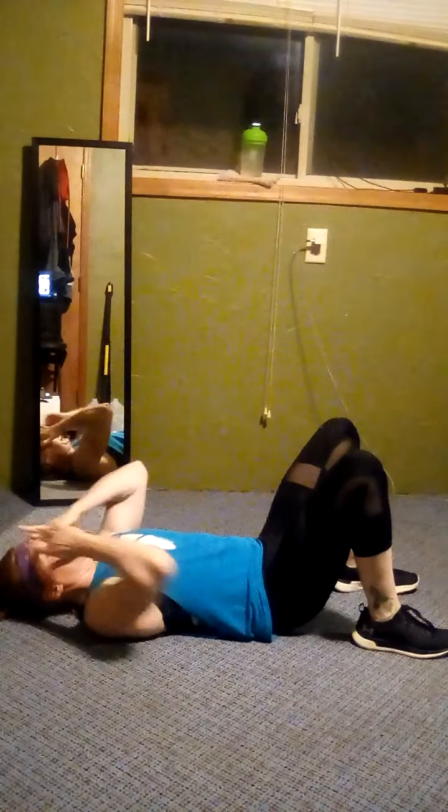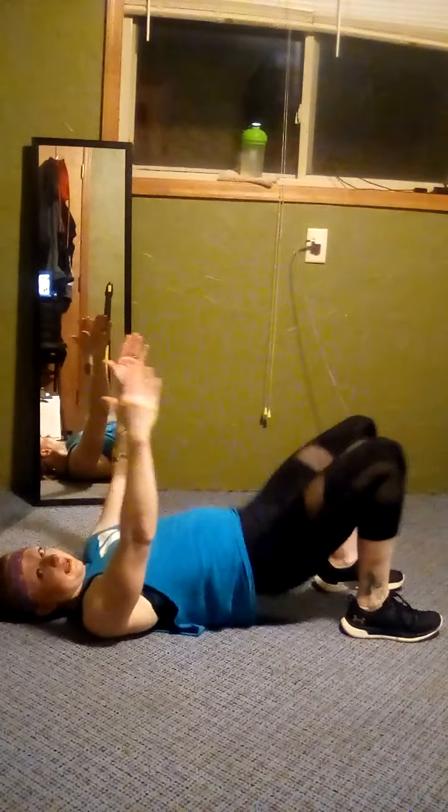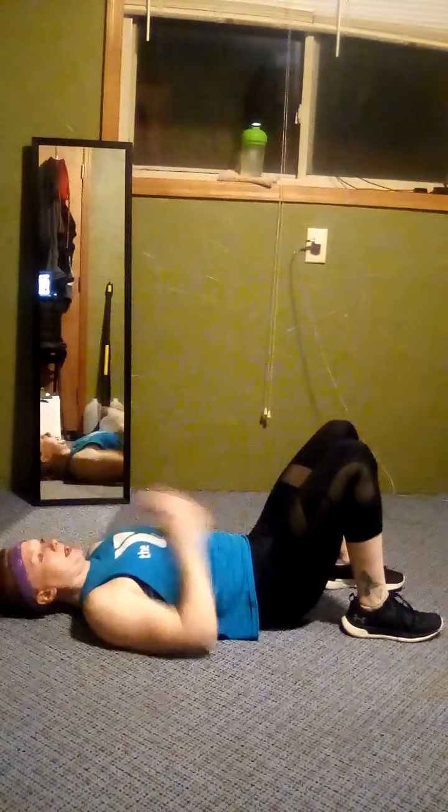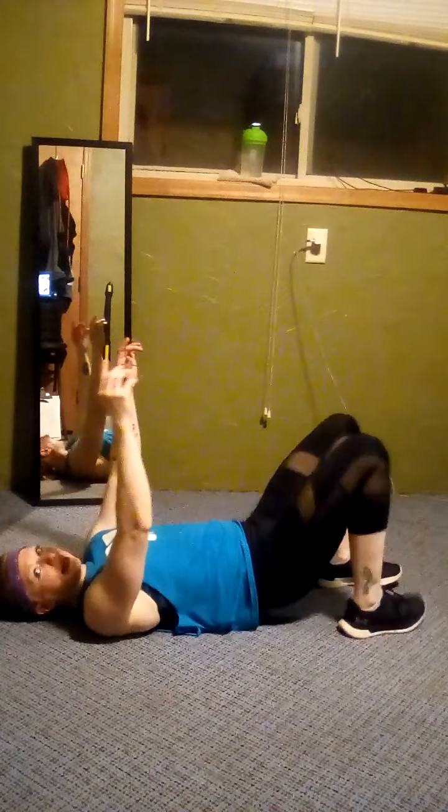Four, three, two — rest. Good job. All right, glute bridges: you go up and you go down. If you want it harder, one foot goes up. You can either switch or keep them both down. Try not to let your butt touch, or just lightly tap the floor. You can put your hands up for more core stability. And rest.